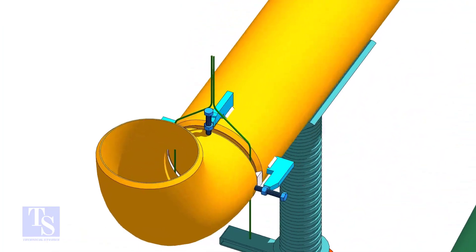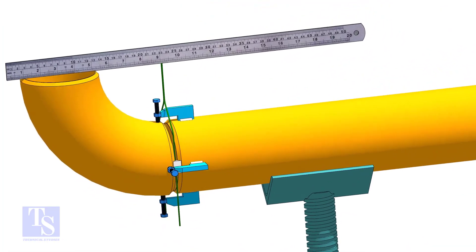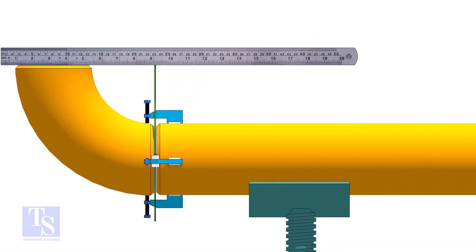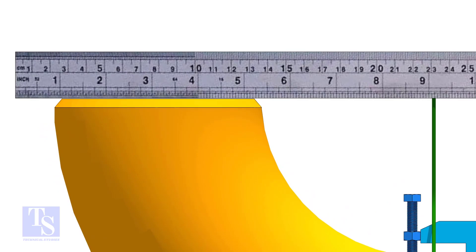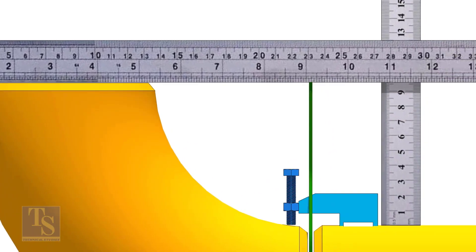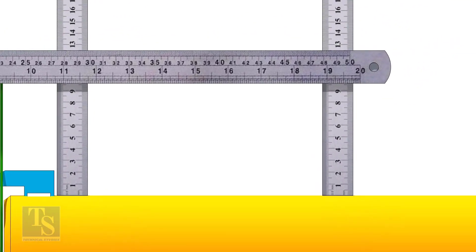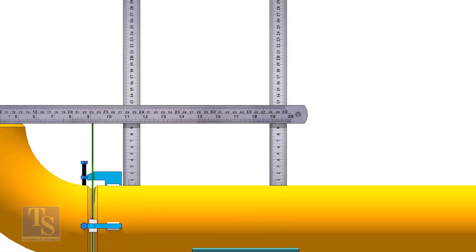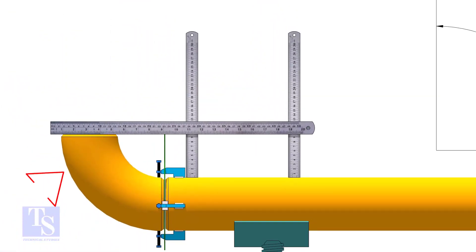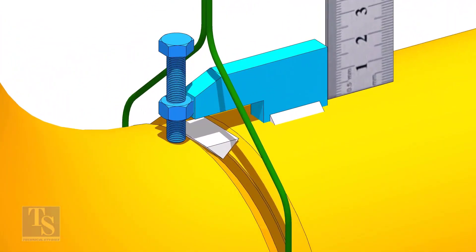Hold a large scale on the top of the elbow and check the distance as shown. If the distances are not equal, rotate the elbow to correct it. Tack weld on the top and bottom side of the joint.